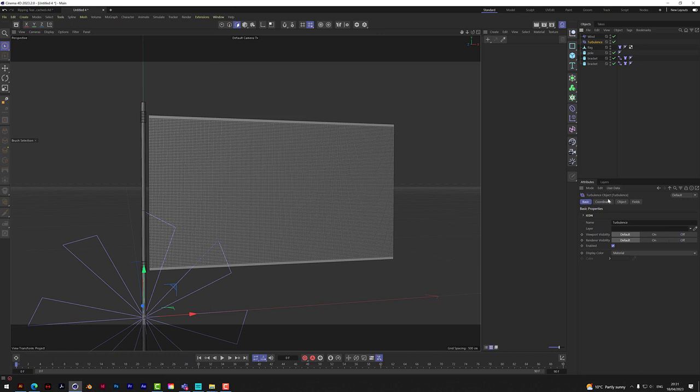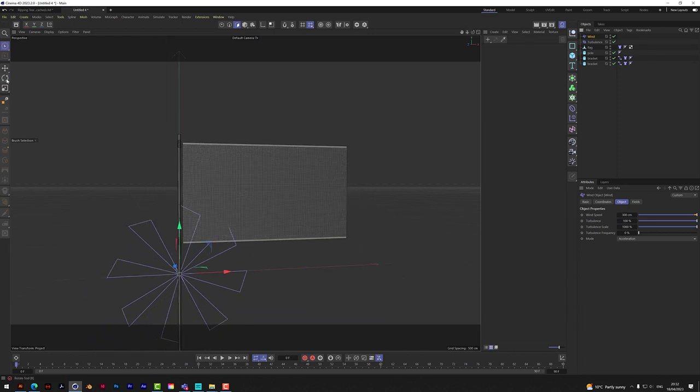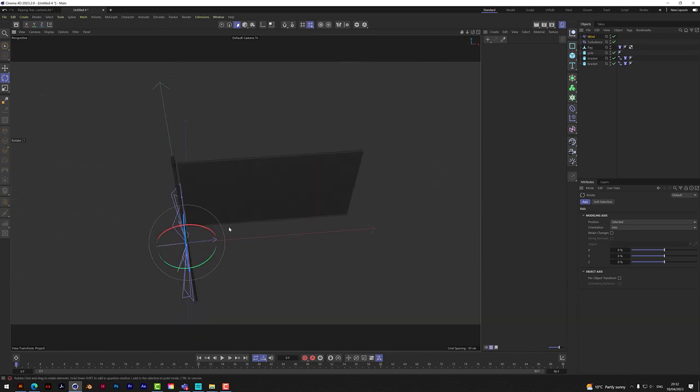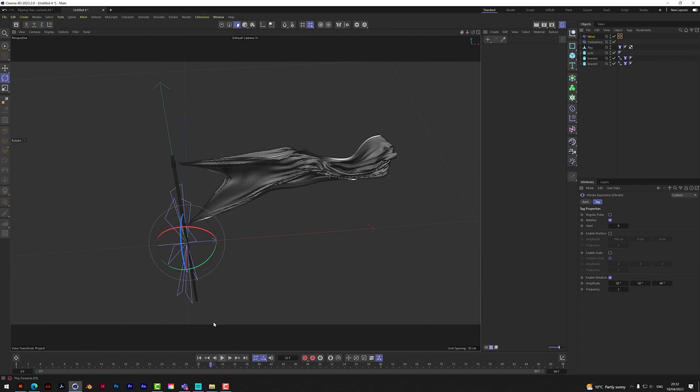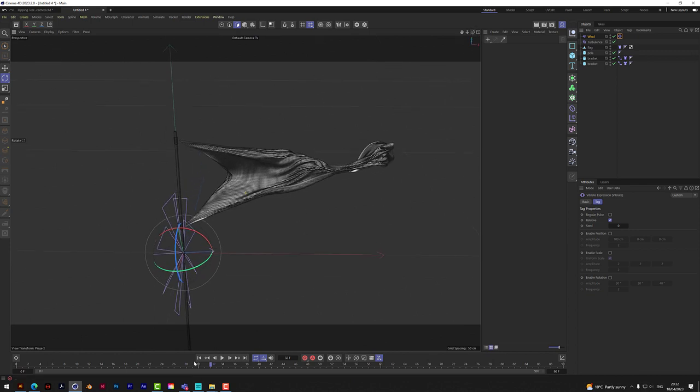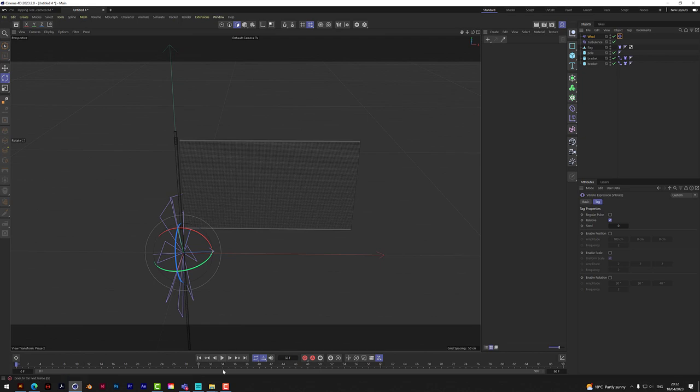So we'll add turbulence and wind. For turbulence, let's try about 50 strength and 30 percent scale. For wind, let's try 300 with 100 on turbulence. We also need to aim this wind — if you right-click and add a Vibrate tag, you can set rotation values so the wind moves around and blows one way then back the other. For now let's turn that off, but it's a great option.